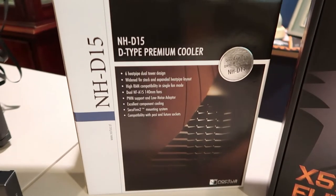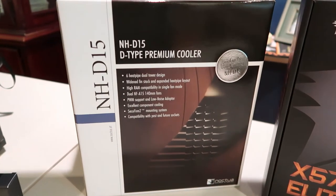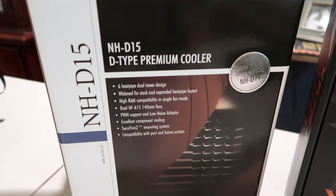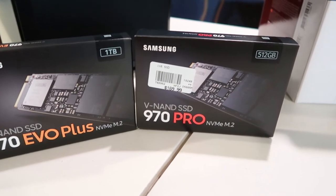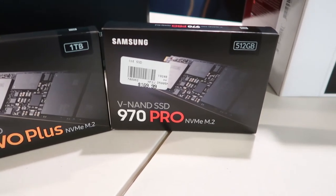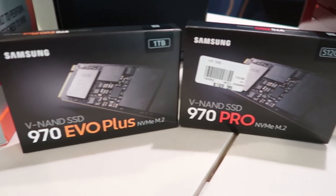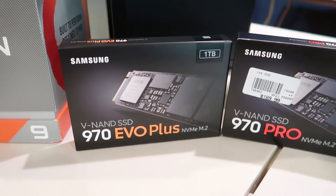Down here I've got the Noctua cooler — pretty famous for its supreme performance. This is the NHD15. And a couple of M.2 drives here: I've got a 970 Pro NVMe, 512 gig for the boot drive, and then a 970 Evo, one terabyte for a Steam drive.